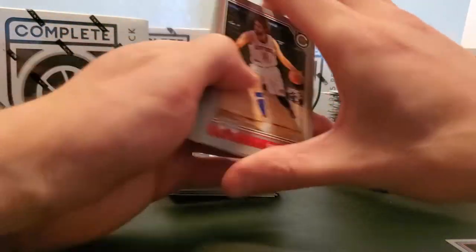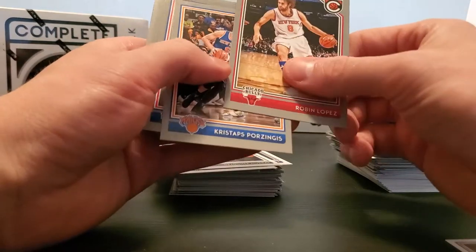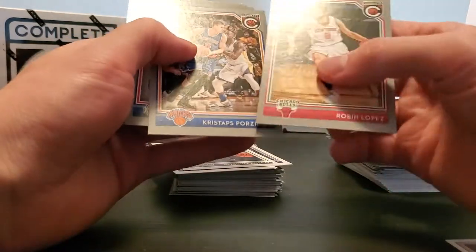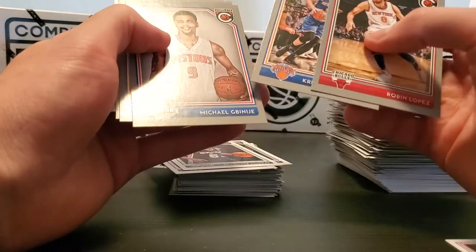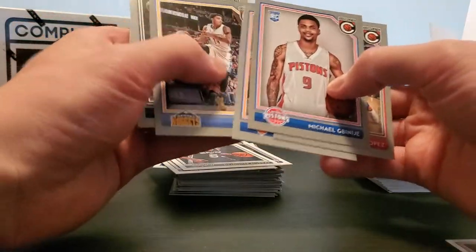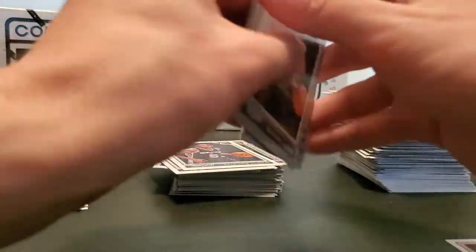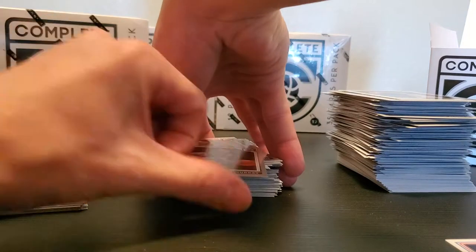There's potential for autographs in these but they're few and far between given the status — it's just a beginner hobby pack really. Kristaps, Michael — never even heard of him to be honest — Gary Harris Silver, Brandon Rush, and DeVante' Murray silver rookie. Even better.